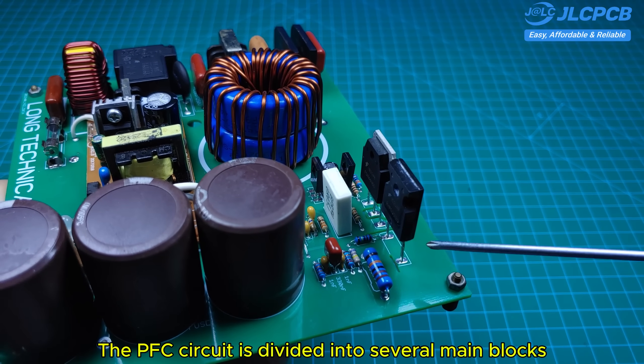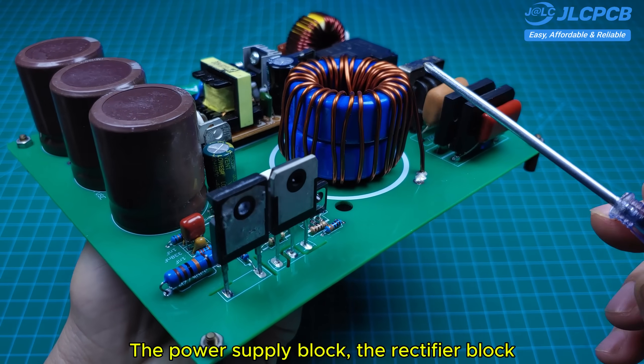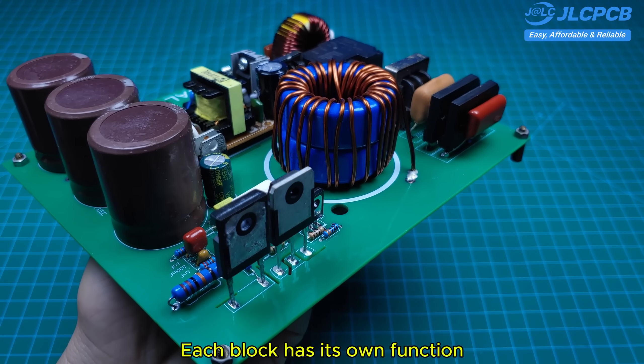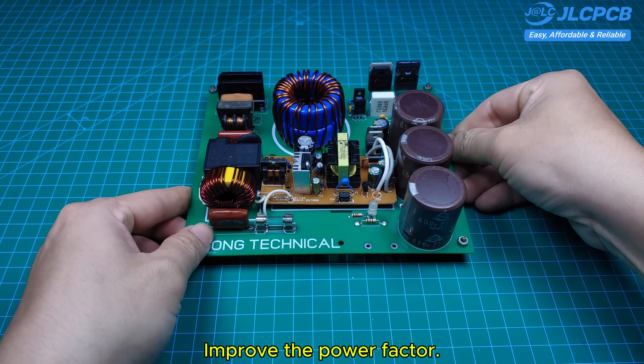The PFC circuit is divided into several main blocks: the power supply block, the rectifier block, the control block, and the main inductor. Each block has its own function, working together to deliver a stable DC voltage and improve the power factor.